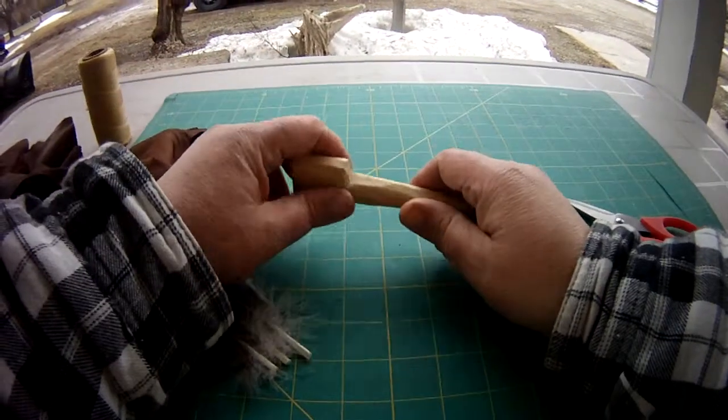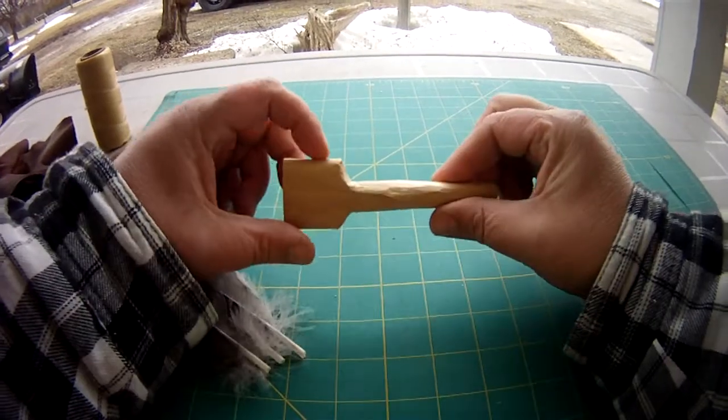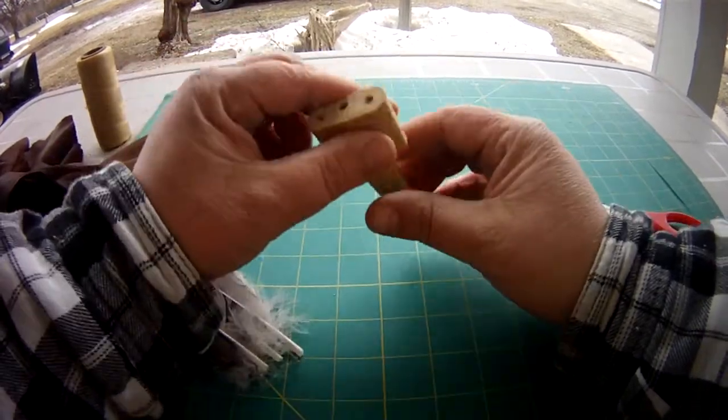Hi, in this video I'm going to show you how to make a smudge fan. Unfortunately, I thought I had my camera on, so you didn't get to see me carve this out of a piece of cedar. So anyways, we'll just start.